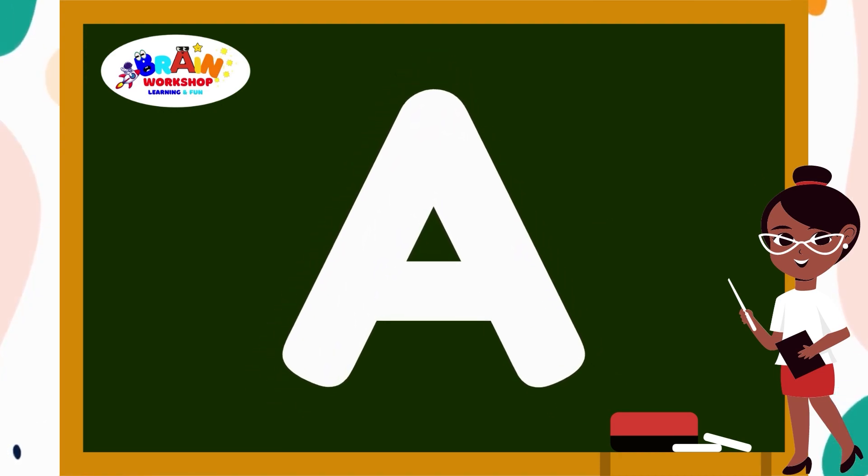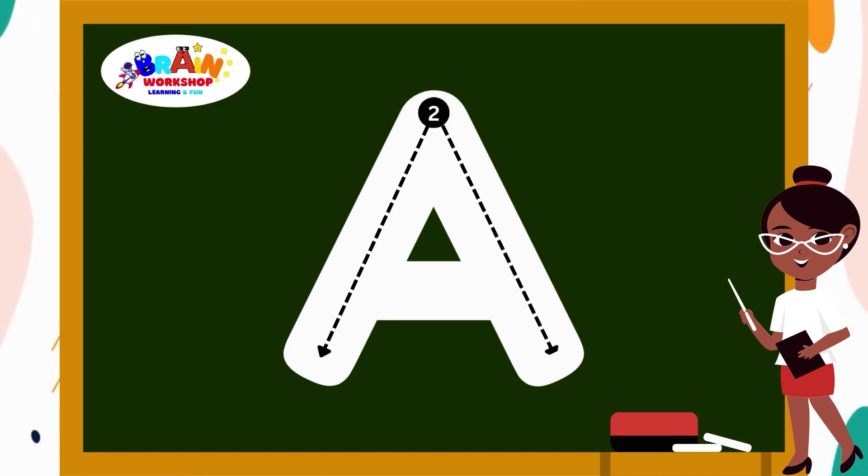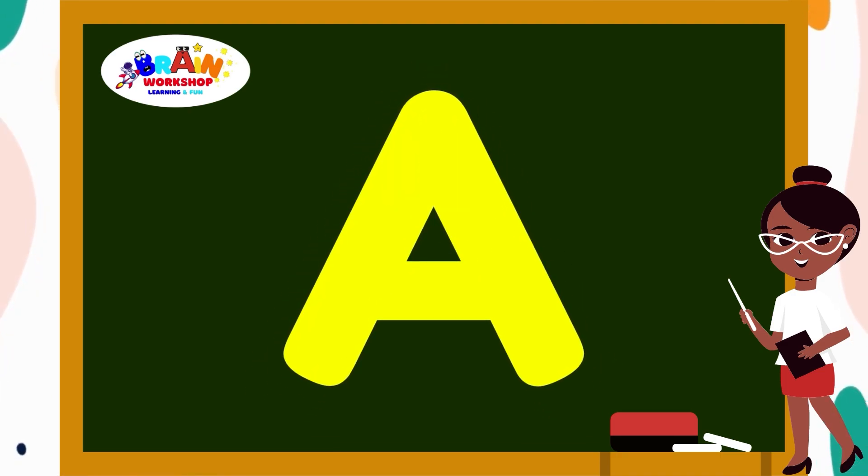Letter A. Start at the top, draw a slant line down to the left. Then again, draw a slant line down to the right. And at the middle, draw a cross. A is for Ant.